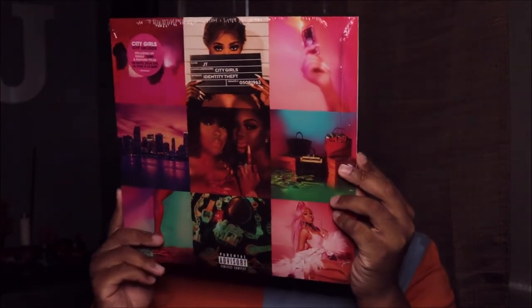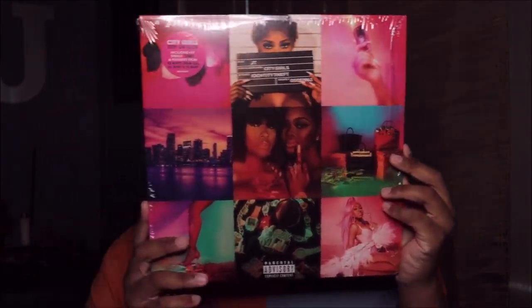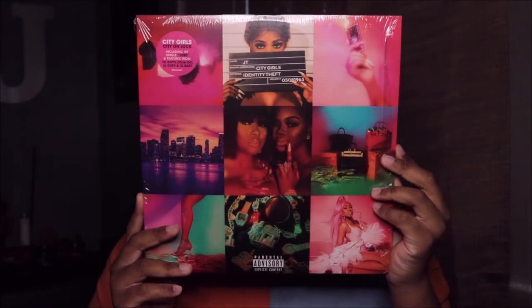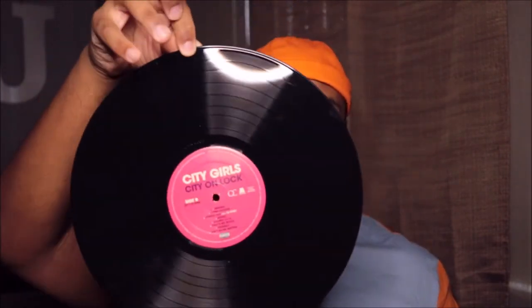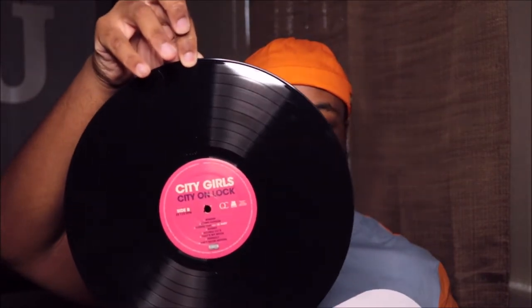So I have the original — well, the version from their website — which was just the regular black disc. I'm gonna show y'all that right quick before we open the other one. And that's it, that's the one from their website.